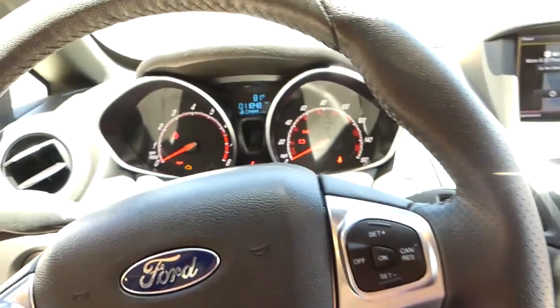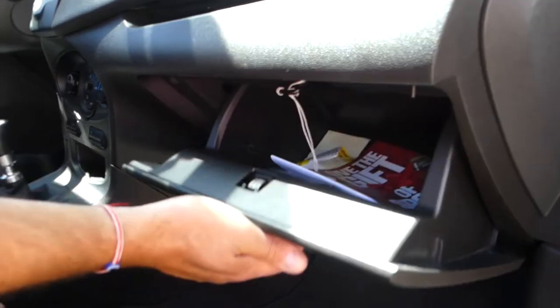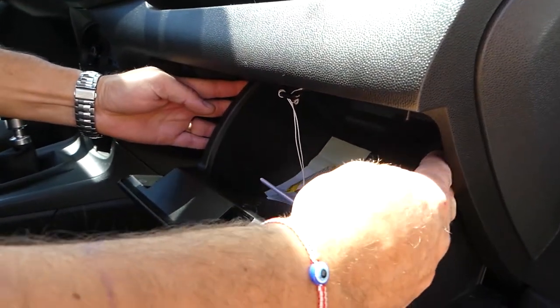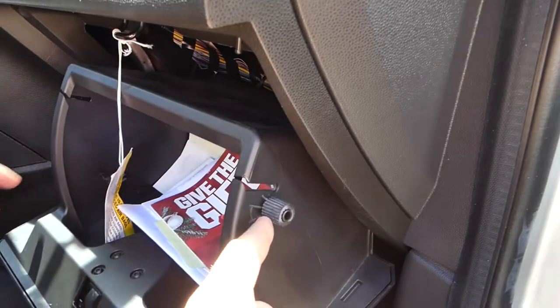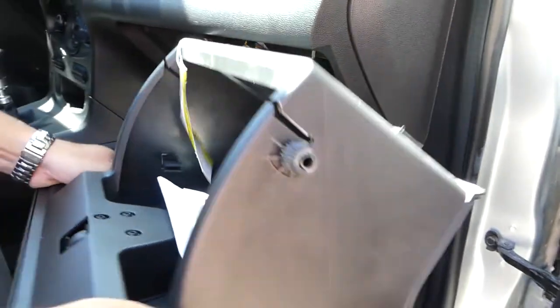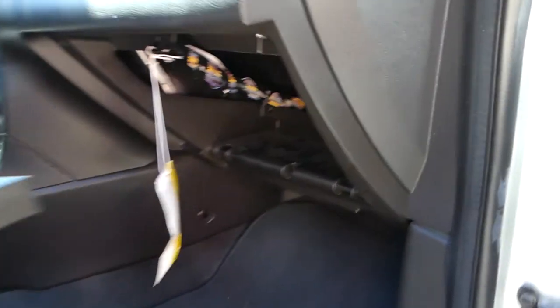The interior fuse box is located behind the glove box. To access it, open the glove box — on each side you have a stop. Squeeze the glove box towards the inside and pull it down to jump past the stops, then grab the box and pull it straight out. You can see where the hinges are — that's where they go.